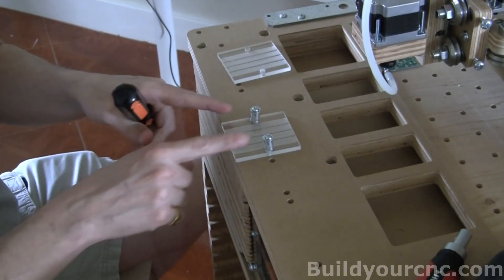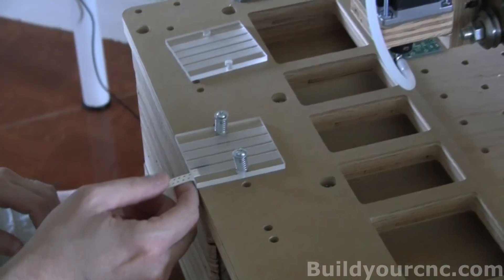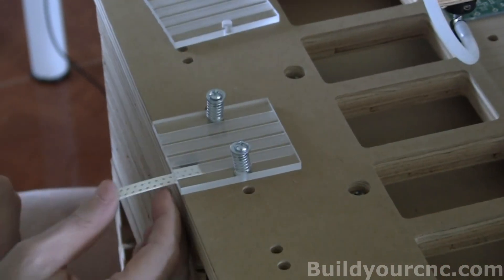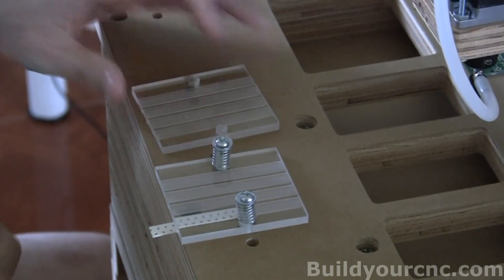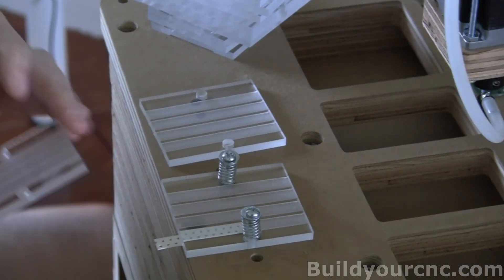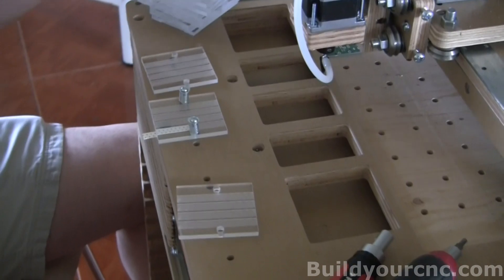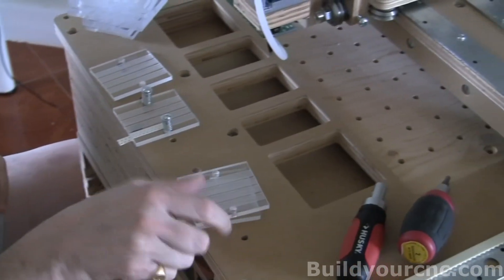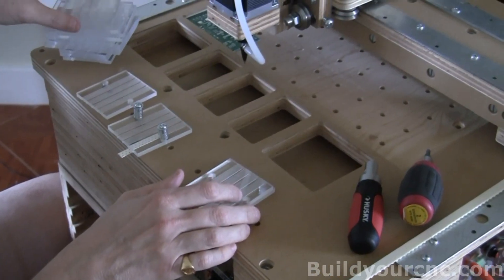We're going to be putting together these assemblies. We're going to establish the guides for the tape on the reel, and we will be providing different size configurations or tape sizes. They're going to be in the standard 8, 12, 16, 24, 32, and 44 millimeter sizes. These are for the standard resistors and capacitors and LEDs and things like that.